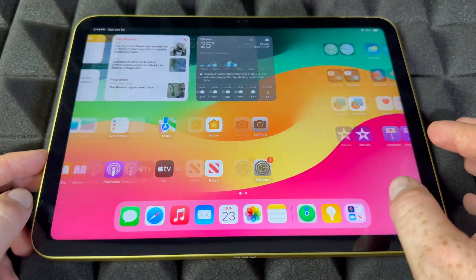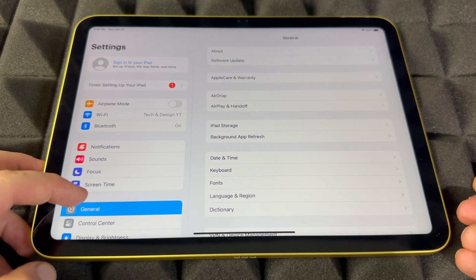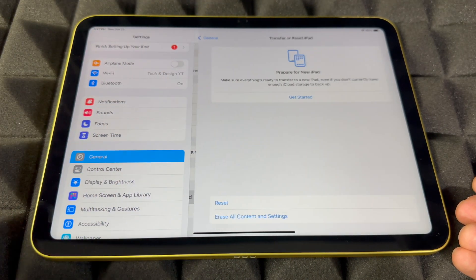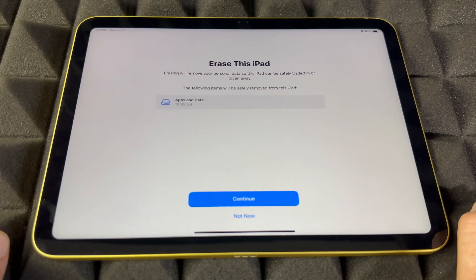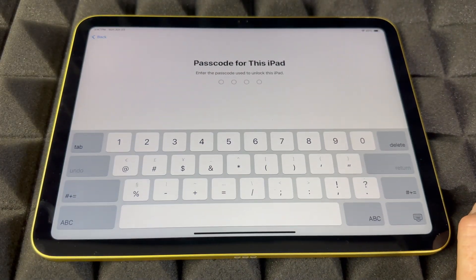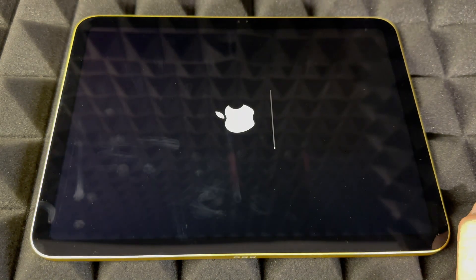From here, go to your Settings. Look for wherever your Settings are, then in Settings look for General — it's down here below. Scroll all the way down to Transfer Reset iPad, and from there all the way down to Erase, then go ahead and continue.